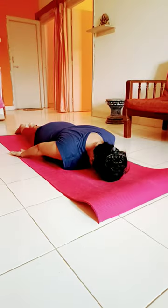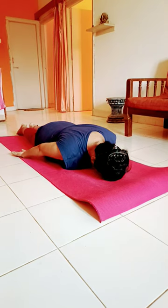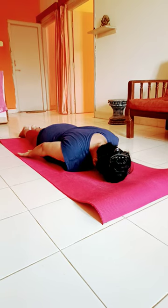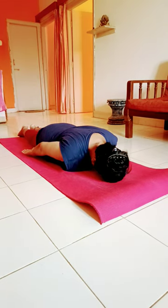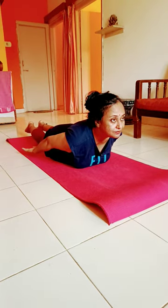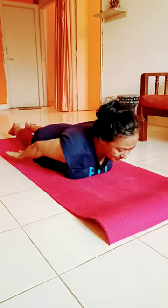Nirlambha Bhujangasana. The benefit: it strengthens the back muscles and abdominal muscles. Let's learn how to do it. Lie flat on your belly, then without the support of your limbs, just raise the chest. Stay here for one breath, and then exhale and come down.